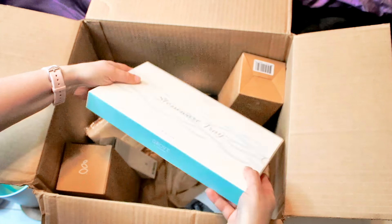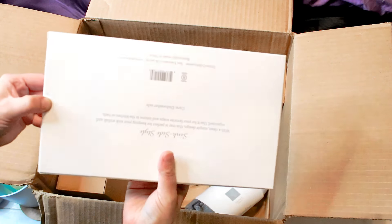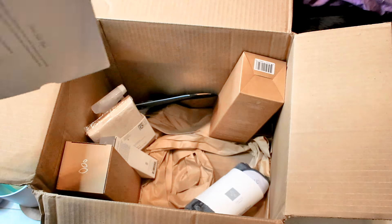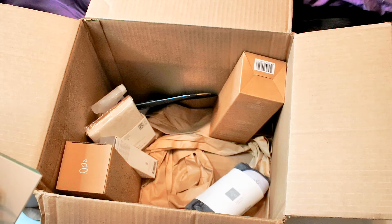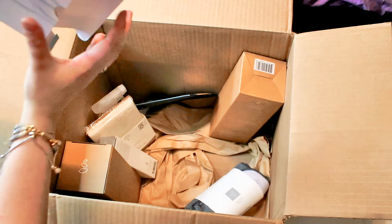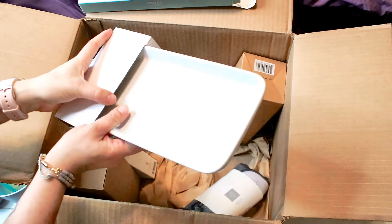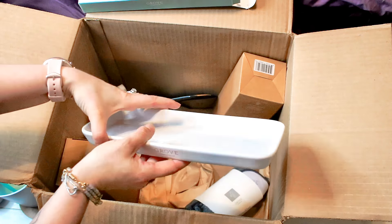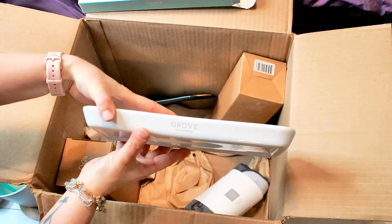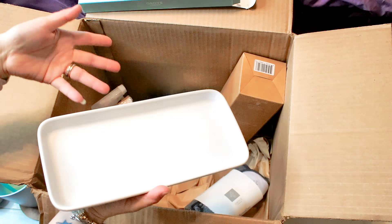And a stoneware tray — this was a freebie because I spent over $30 or $39 at the time; that was part of one of their promotions. So let me go ahead and get this open. I am probably the worst at these little slide tabs and this is a bit more slippery cardboard than most. There's a little stoneware tray — maybe a nice little tray for your soaps, maybe a jewelry holder. It just depends on your needs, but either way, it's a nice little freebie.